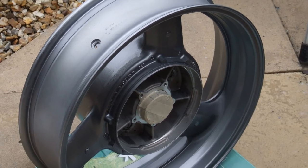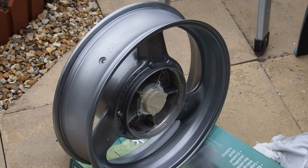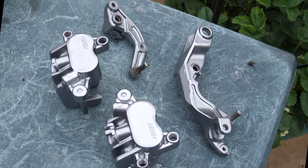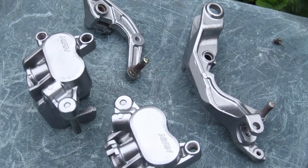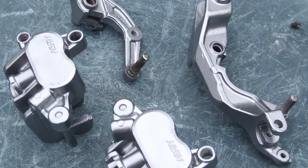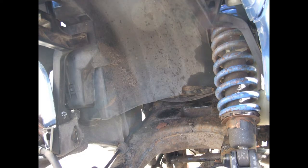The rear wheel was a spare I got from the breakers because the original was a bit too far gone. Whilst the calipers were off I thought I may as well give them a coat of paint — they were the same colour, so they got painted. Then I decided to paint the disc centres black, though it doesn't look it in that photo for some reason.